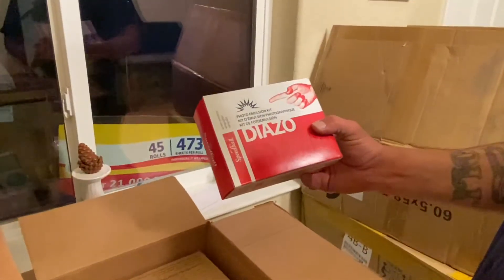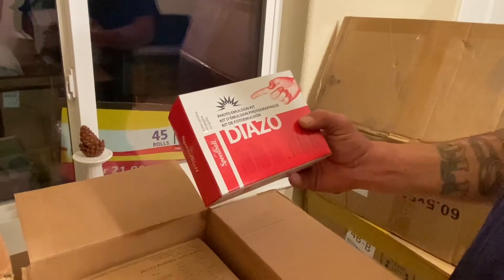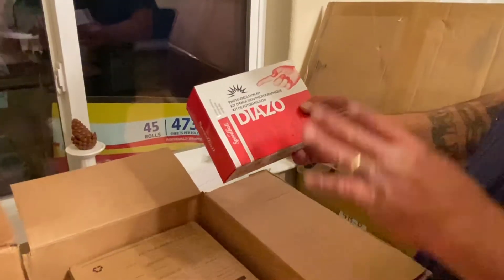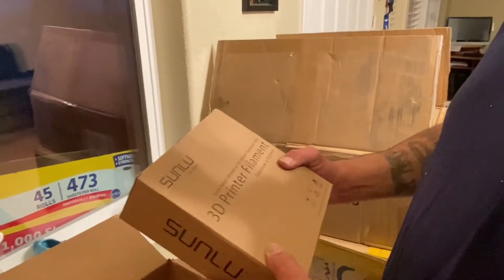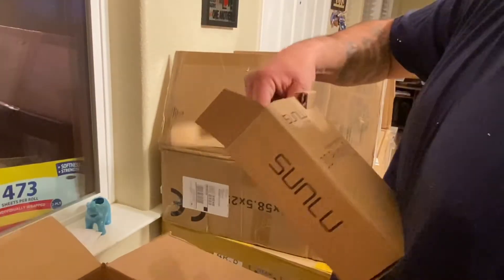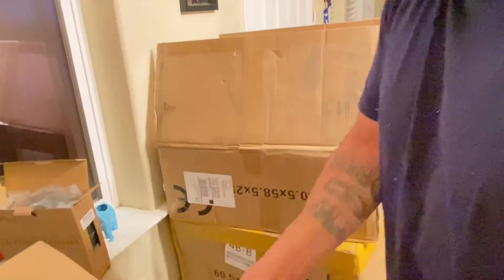This one right here is the photo emulsion kit — this is what you're going to be putting on your screens for the screen printing. This is what's going to set, then you put your drawing over it, and you let the light hit it.